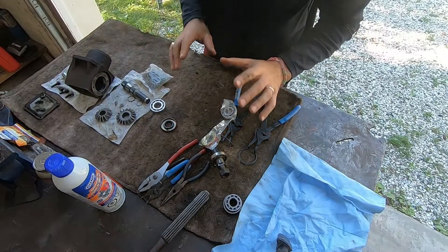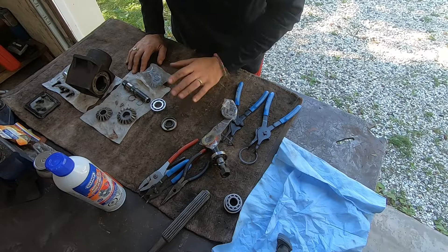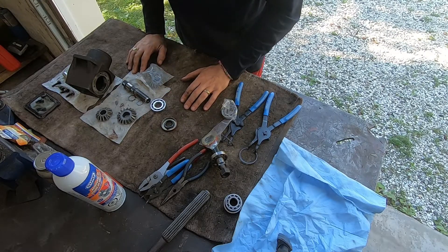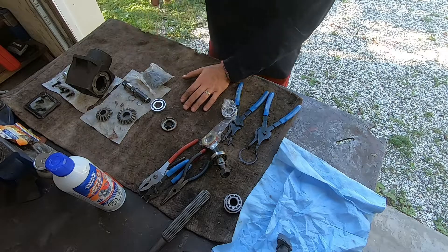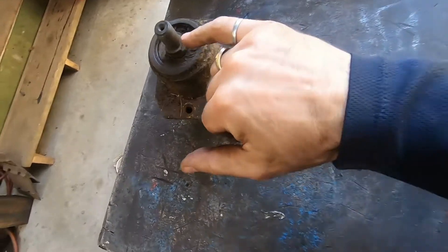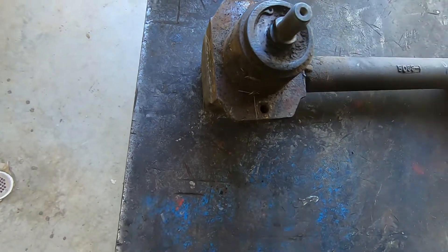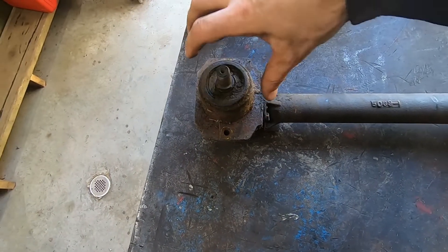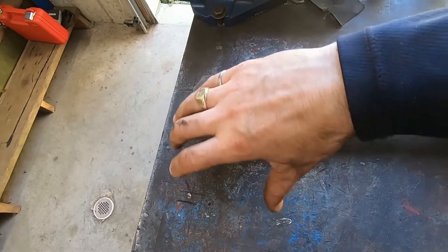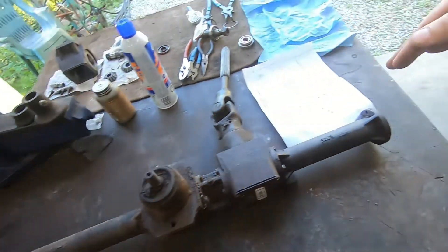There are definitely several gotchas I want to tell you so that if you're doing this job you don't make critical mistakes that could cost a lot of money. First thing: when you go to take this apart, check out the orientation of these shafts. There's a flat spot right there — same on the other side — that's how the blade mates onto this, and the blade will only go on one way, or 180 degrees. Notice how this and this and this are all in line.